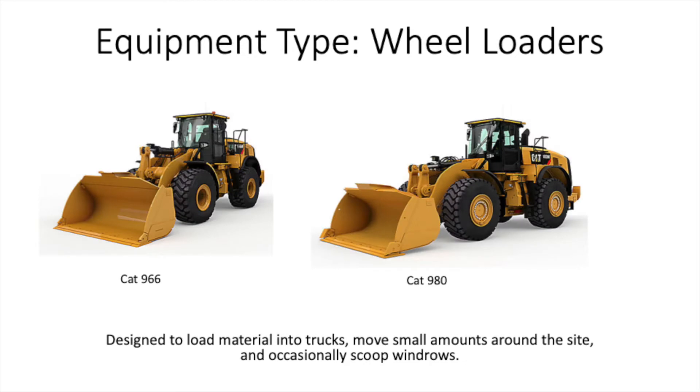Next we have wheel loaders. Wheel loaders are made for moving large amounts of material around the job site fairly quickly. The buckets on the front can be swapped out for forks to move underground components like sticks of pipe, valves, concrete components, etc.